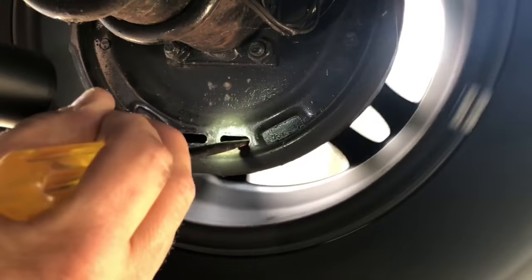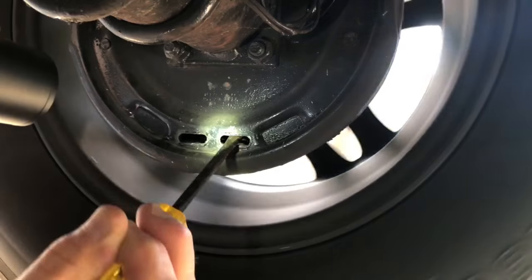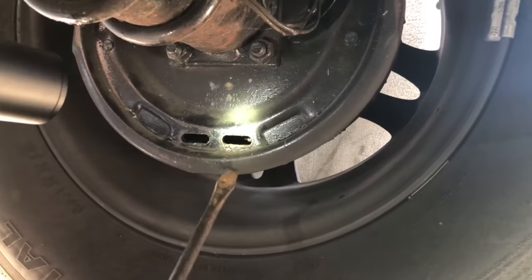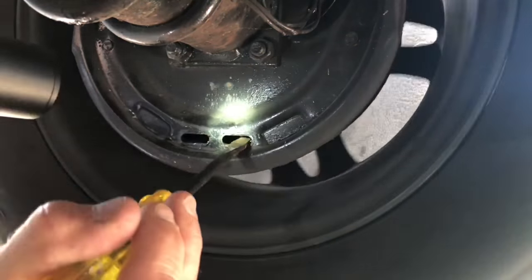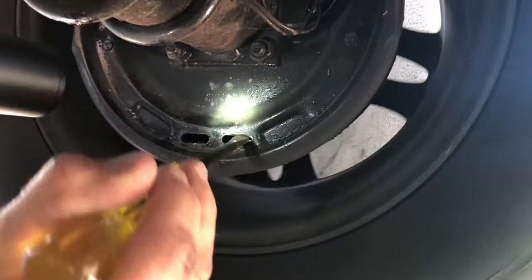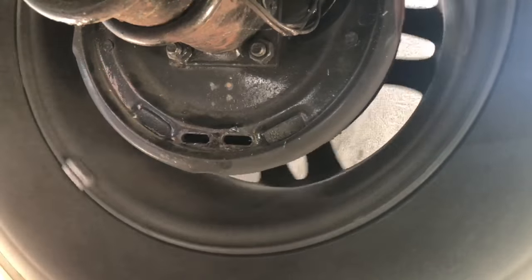You'll feel the wheel start to drag. As soon as the wheel starts to drag, that's when you stop. I usually go until the wheel's hard to turn, and then back it off just a little bit. Now it spins freely, and the brake is adjusted as far out as it really needs to go. So it's just barely touching — that's as far as I need to go.